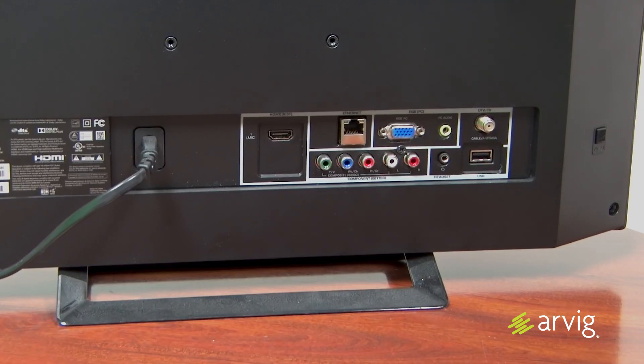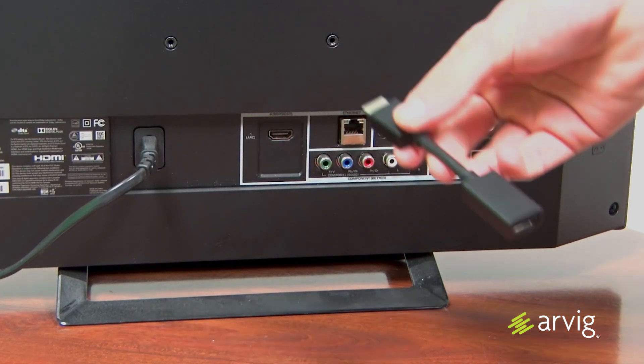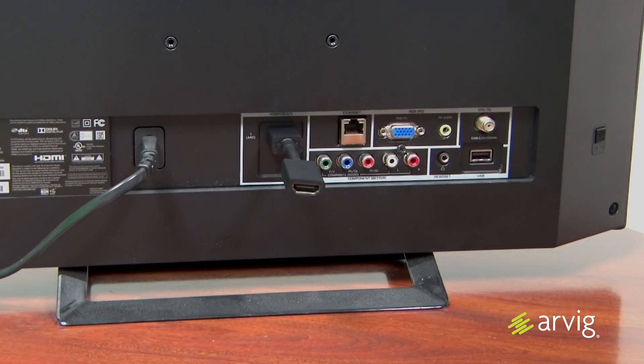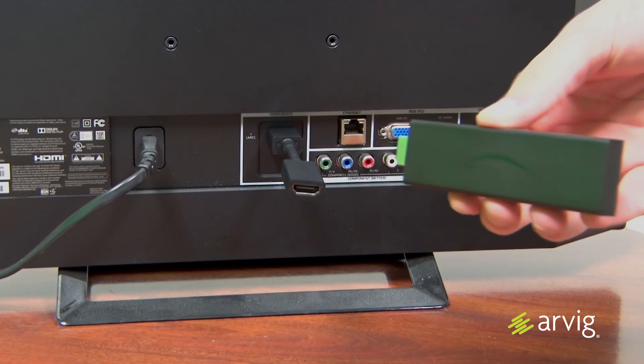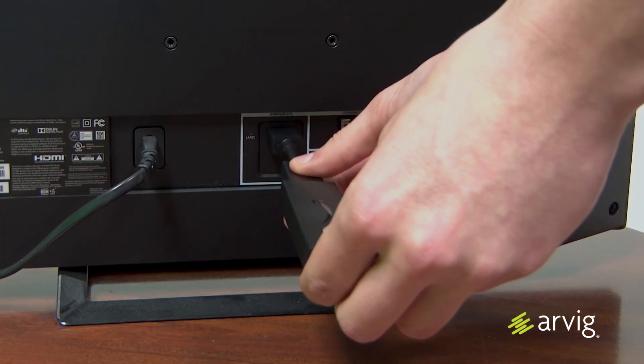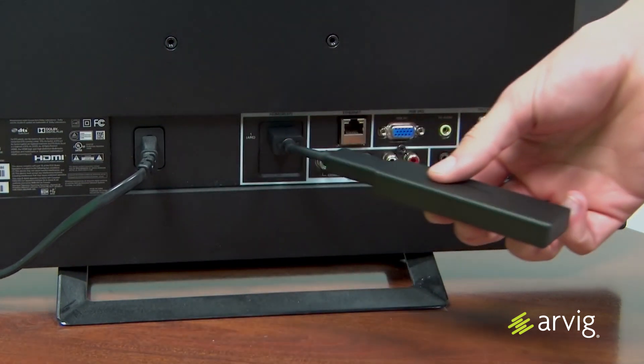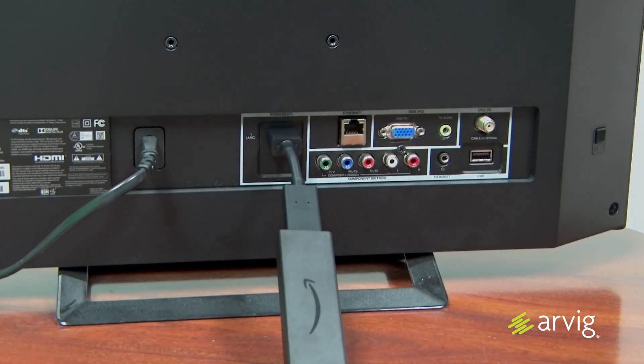Now we have to connect the device to the TV. Locate a free HDMI port, then take the HDMI extender cable and plug it into that port. Next, take your Amazon Fire TV Stick 4K and plug it into the HDMI extender cable. The extender cable gives you better flexibility in the orientation of the device.